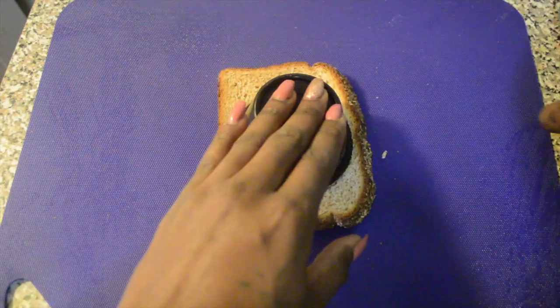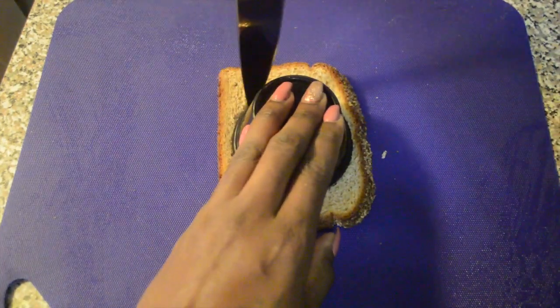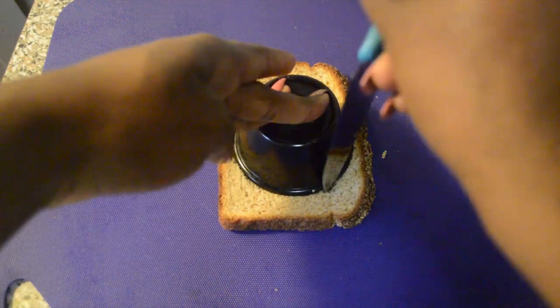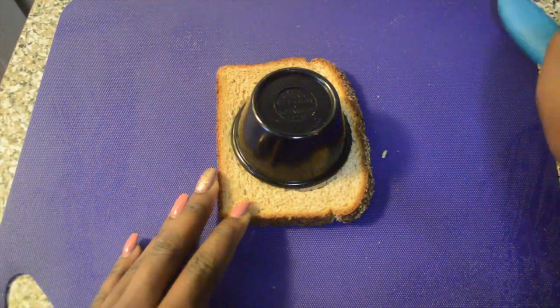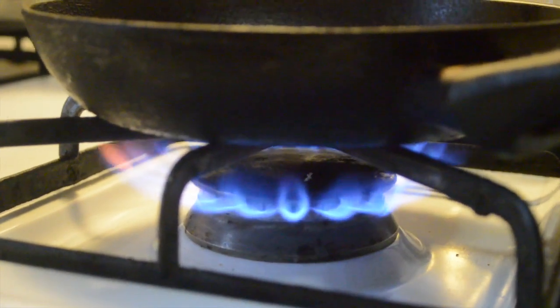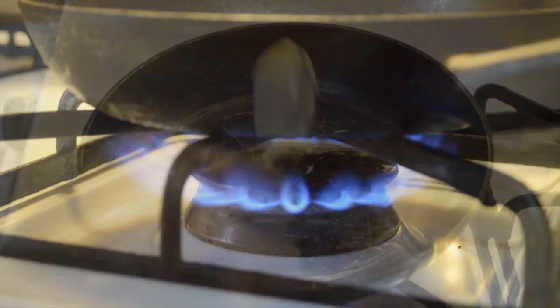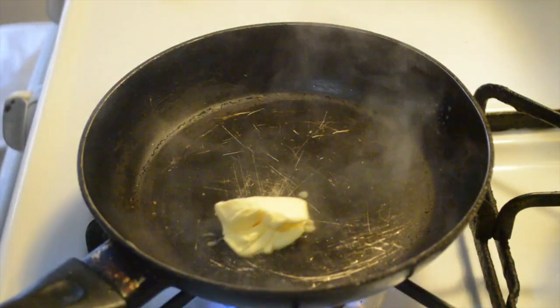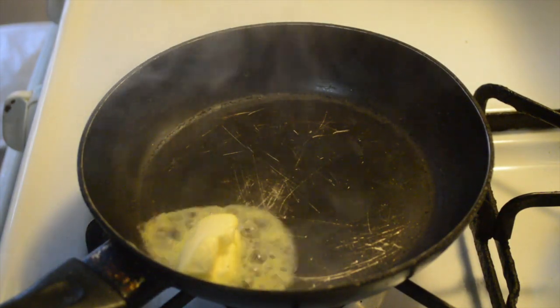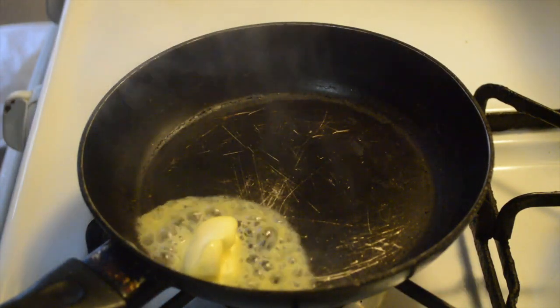You just have to light your stove, make sure you get your pot hot and nice. Just one little tablespoon of butter right here — my pan's a little bit smoky but that's all right.